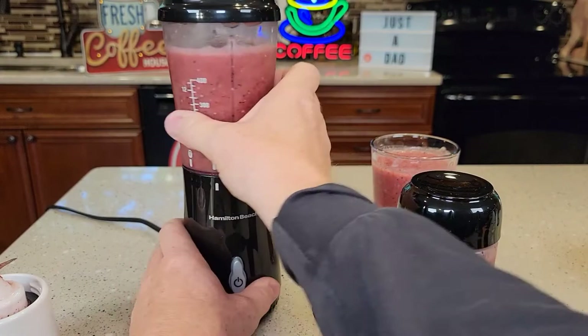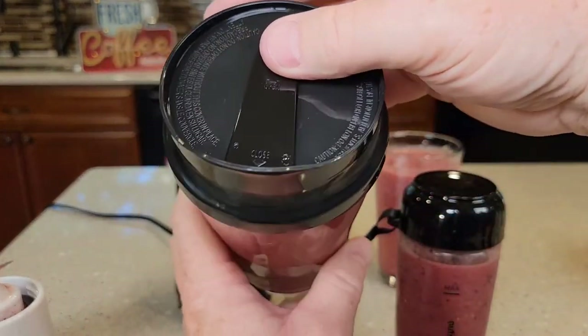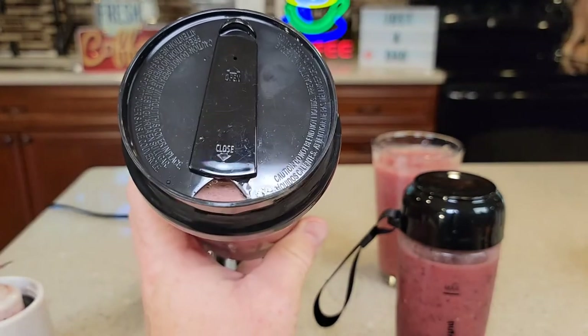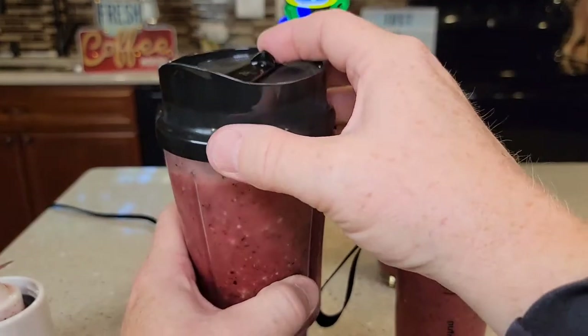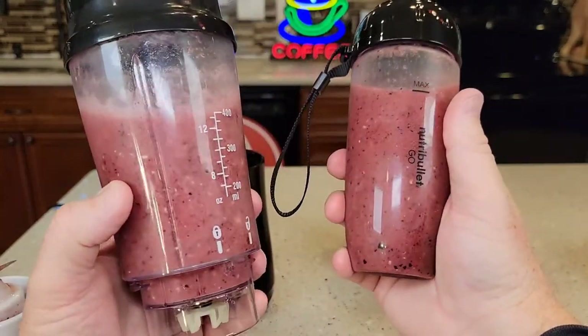So with the Hamilton Beach, you're going to unlock it and you can take this whole container. It's got this nice big lid. You can drink out of it right there — it'll let a lot of that out. Nice and big opening, so a little different, but boy, they both did a really good job.